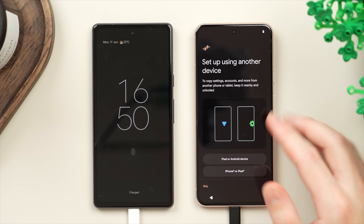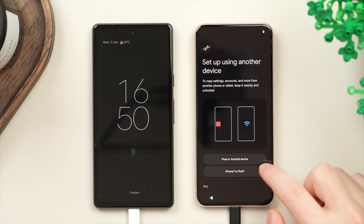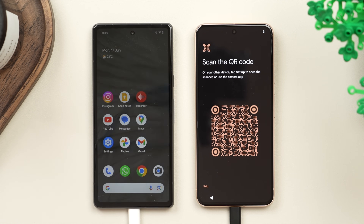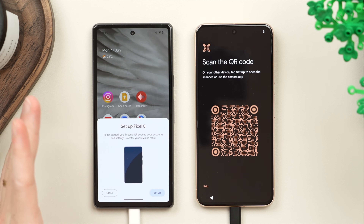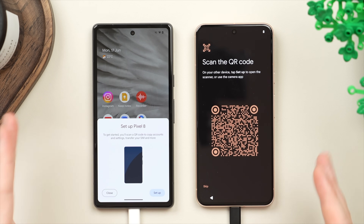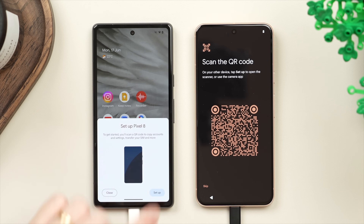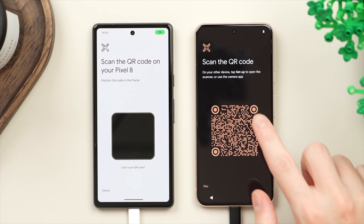We will be setting up with another device — in this case our old Android phone. As you can see you can even set up from an iPhone or iPad, but we'll tap on 'Pixel phone or Android device.' At this point a QR code is going to show up on the new phone, and what we're going to want to do is unlock the old phone and we should get a pop-up. In case this pop-up doesn't show, make sure your Wi-Fi and Bluetooth are turned on. If it still doesn't show, restart your old phone, make sure they're close together, and that should make the pop-up appear. Then we're going to tap on 'Set Up' and it's going to start connecting and pairing the two phones, and now we're asked to scan this QR code.